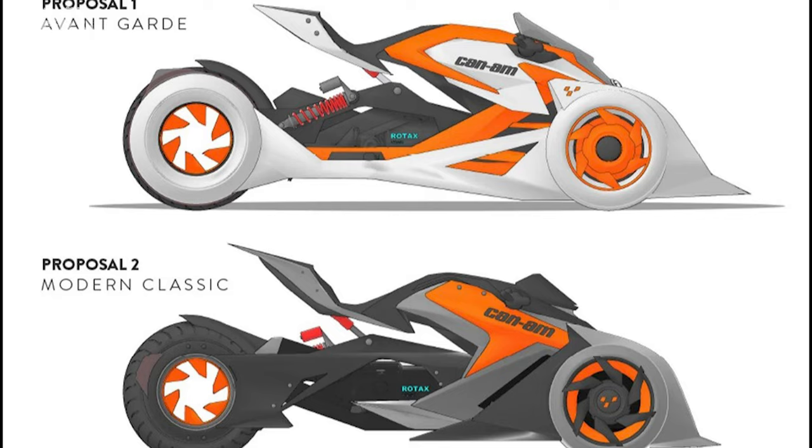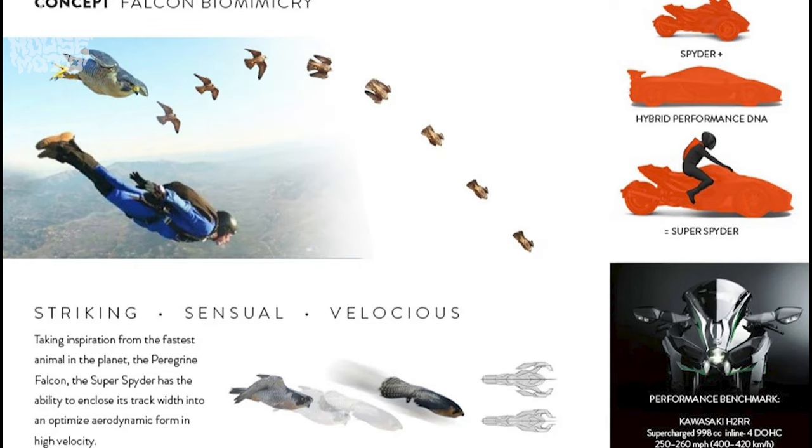The designer is saying he's getting the concept from a falcon — just the way they spread their wings and come through — and that's pretty cool. It's about giving the Spider the ability to enclose the track and optimize aerodynamics like a bird for higher velocity. It shows some of the vehicle being like a high-performance car mixed with the Spider, and that's what's making the Super Spider based off the design.